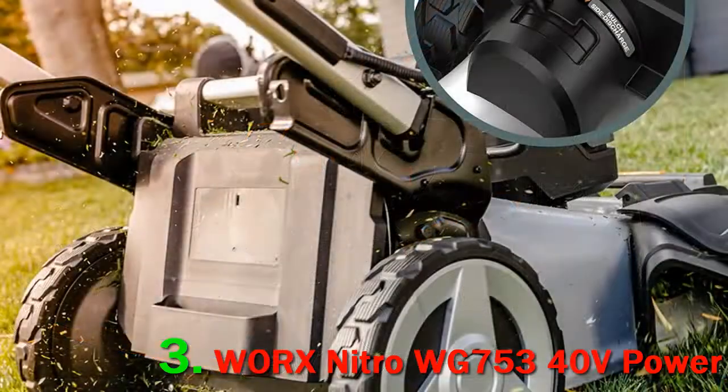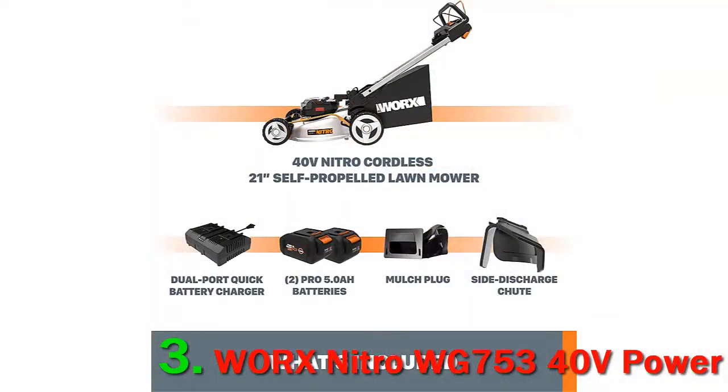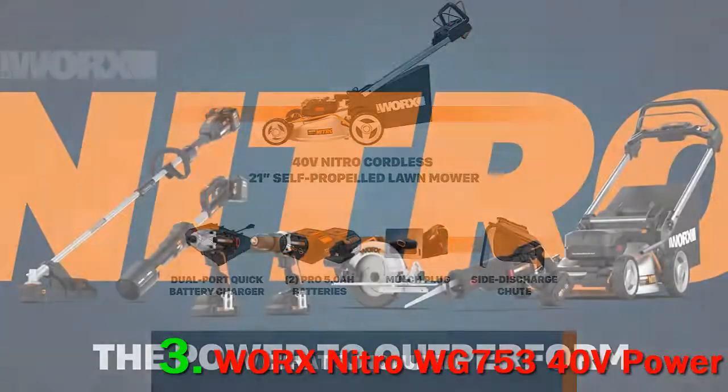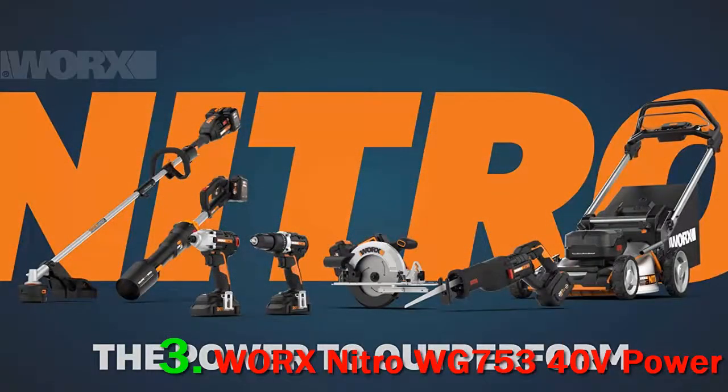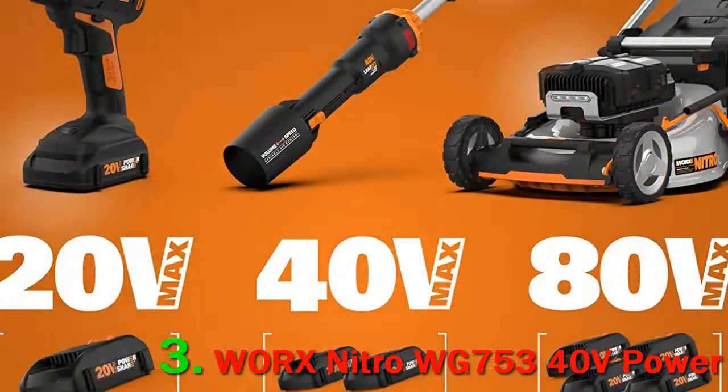The WORX Nitro Mower represents a big step up for the brand's line. The build and feature sets seem to be a testament to that, and the result is a mower that has upgraded power and performance, which translates to a better cutting experience. Two 20V Power Share Pro batteries combine to provide the brushless motor with 40V of power. When fully charged, WORX claims that the Nitro 40V Mower can tackle up to one-fourth acre.